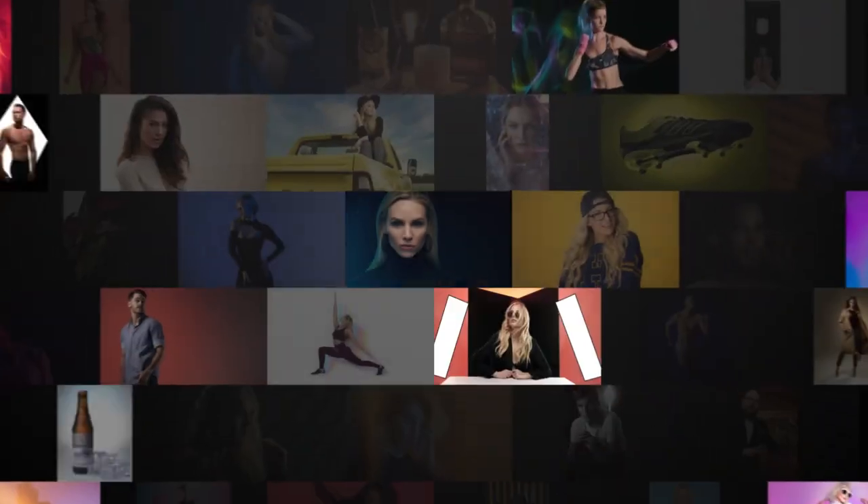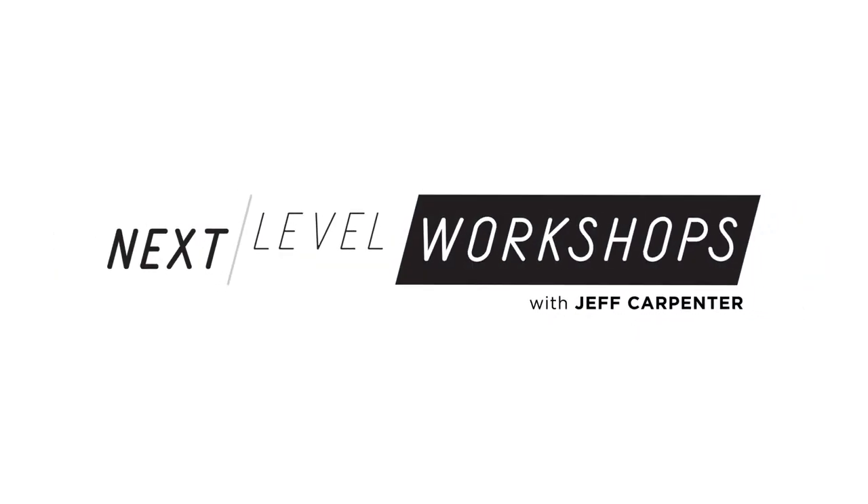What's going on everybody? I'm Jeff Carpenter with ReadyLight Media and Next Level Workshops, and in this video I'm going to do a breakdown of how I shot this image of Zoe. This shot was taken as part of my demonstration at my pre-con class at Imaging USA, and it was kind of one of those shots where I saw something and I was like, let's just do it. And we got this really cool, really moody, kind of fitnessy shot of Zoe.